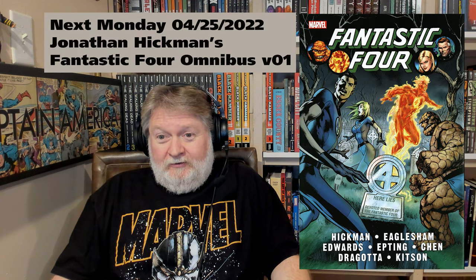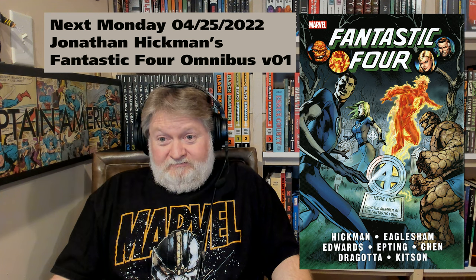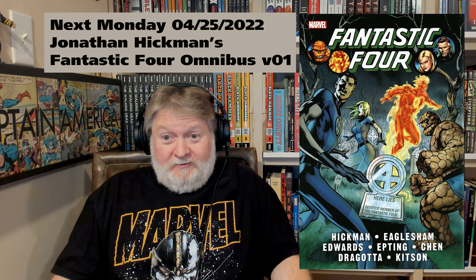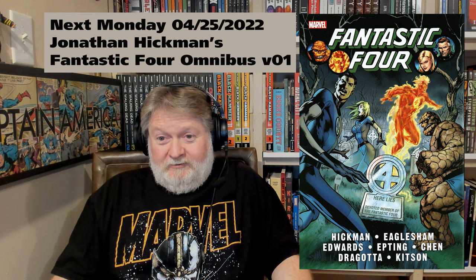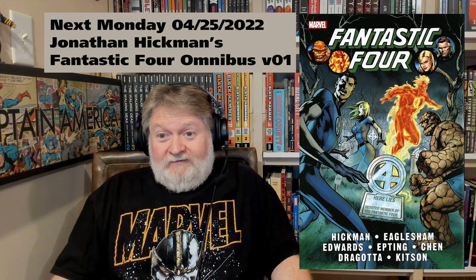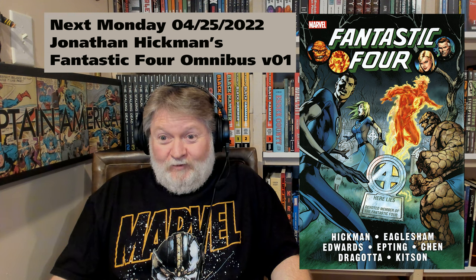Anyway, if you love Bob Layton art you should probably pick this up. I'll be back next Monday, April 25th, with Jonathan Hickman's Fantastic Four Omnibus Volume 1 — the reprint edition. If you like this material and enjoy hearing me ramble on about comic books, please subscribe and give me a like — it all helps the channel. Come back next Monday, or before that.